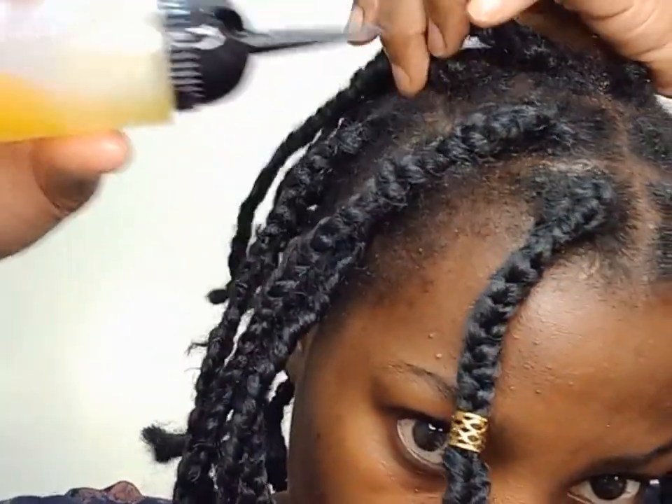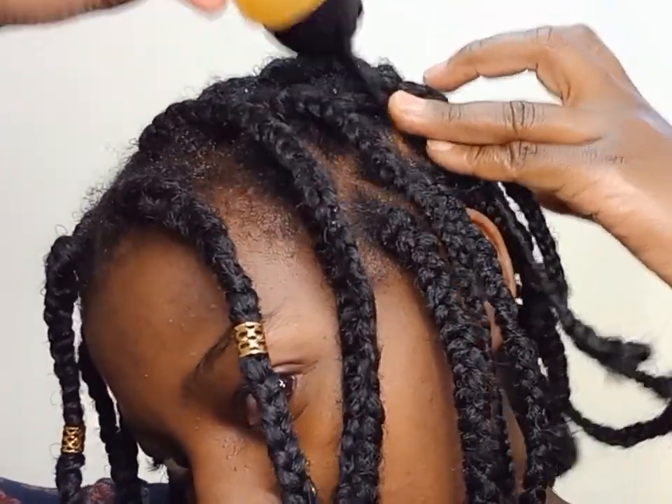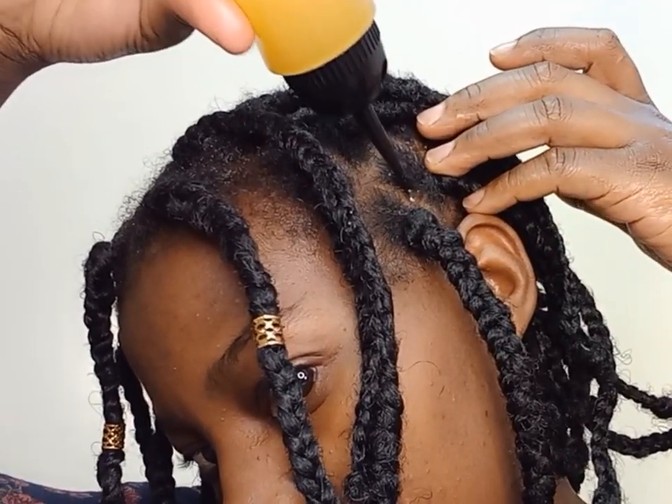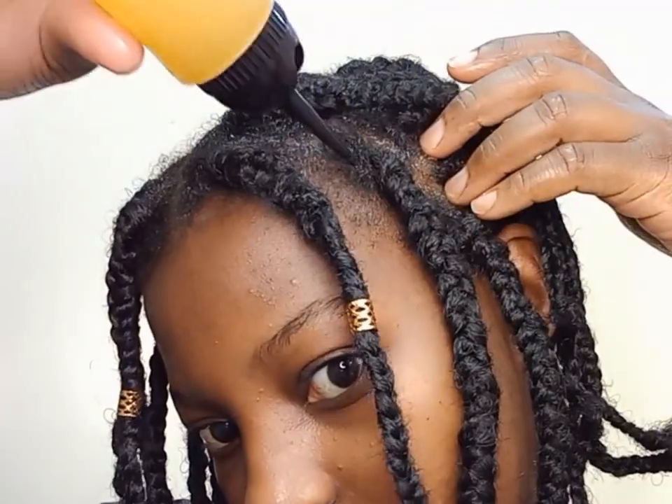You can use this oil as a hot oil for pre-pooing — you just have to warm your oil a little bit and then apply it on your scalp. Don't use a microwave to warm your oil, just use the double boiling method.